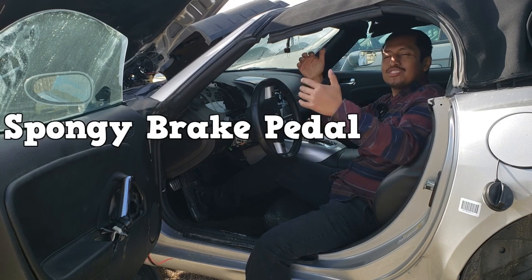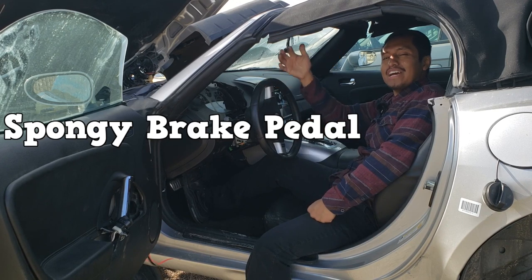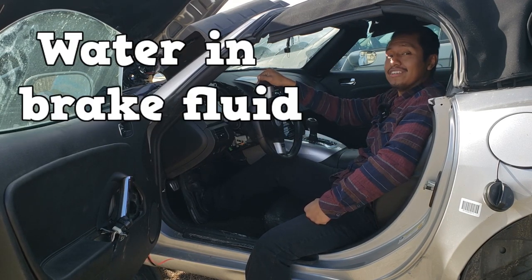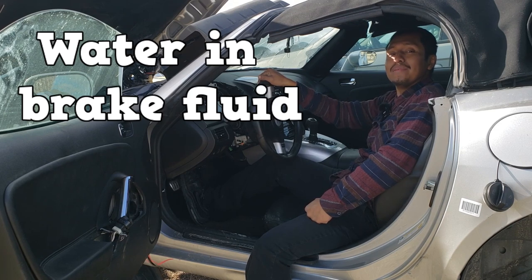We all know the causes of a spongy pedal — that's because you have air in your brake fluid. But what if you had water in the brake fluid? What would happen then?